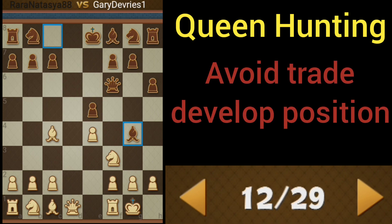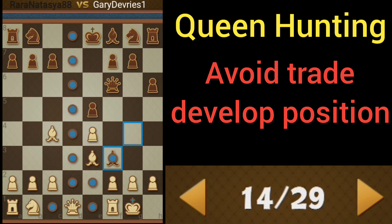Black decides to bring out its bishop. Black wants to trade queens here, but we're not going to do it. We're going to take with a pawn.